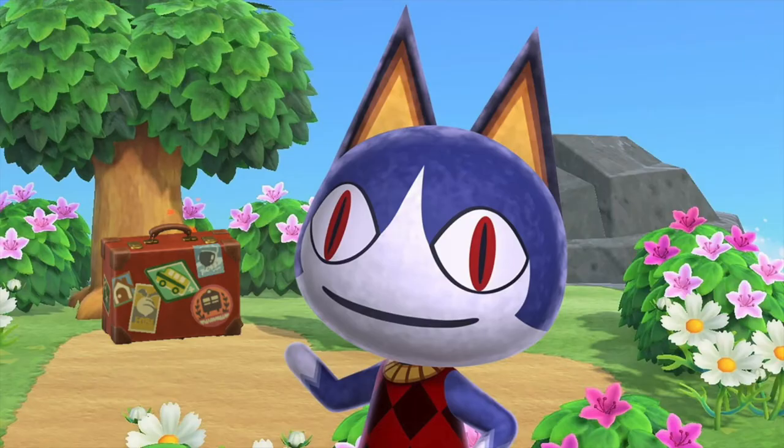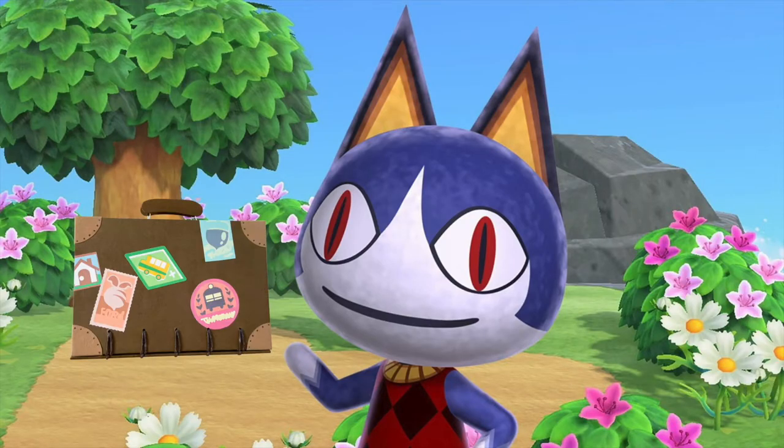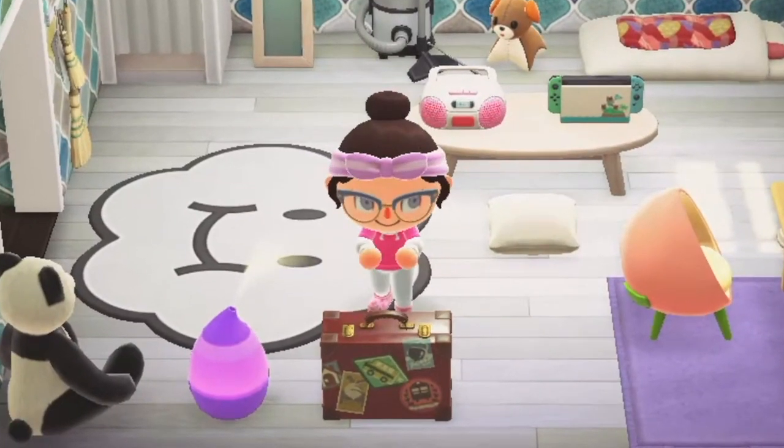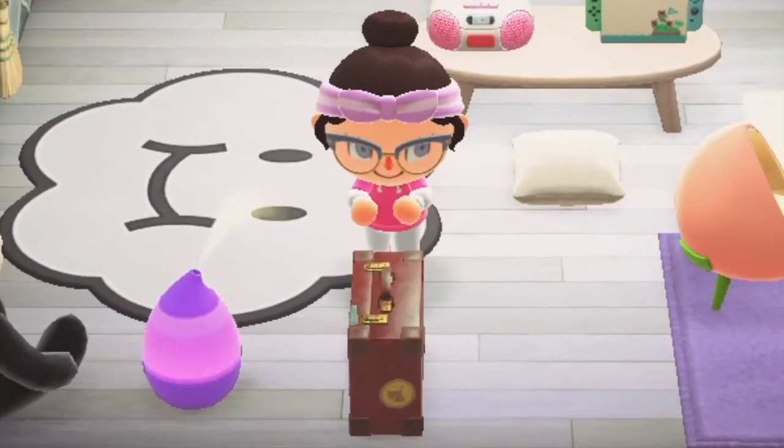Hey there, I'm Erin from Nubby Notes and today we'll be making Rover's briefcase from the game Animal Crossing New Horizons. In the game, this is the briefcase that Rover gives you for completing the Mayday event.